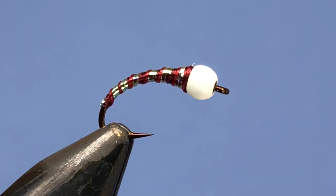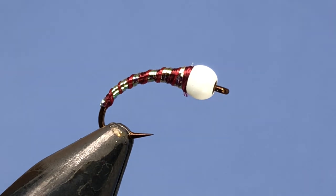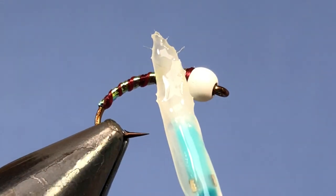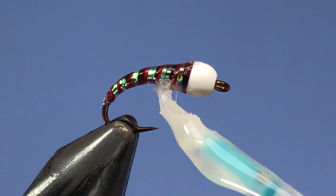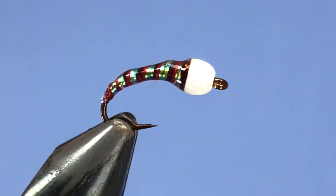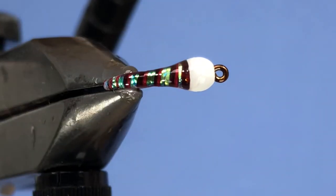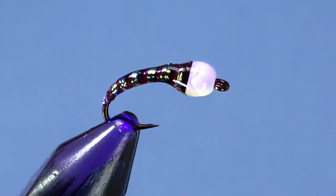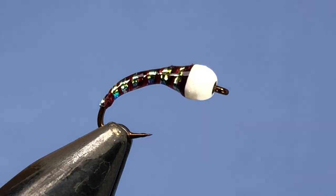When you've got it here you can go ahead and put either a coating of head cement — something like Sally Hansen's Hard as Nails — or in this case we're just going to go with a little bit of Solaris Bone Dry. Just make sure you've got a good coating on there and give that a zap. Sometimes I'll add an extra coating of Loon Hardhead on there just to make sure it's not tacky at all and to help clean up the fly a little bit.